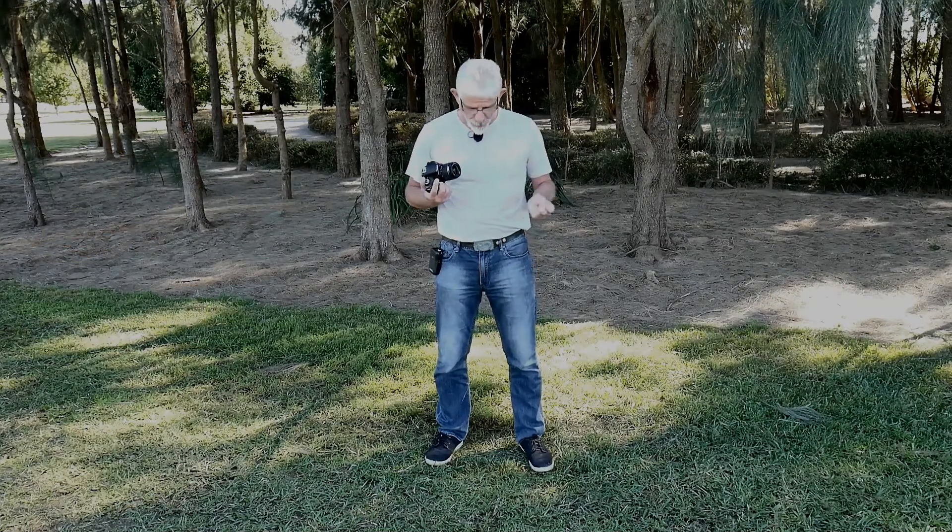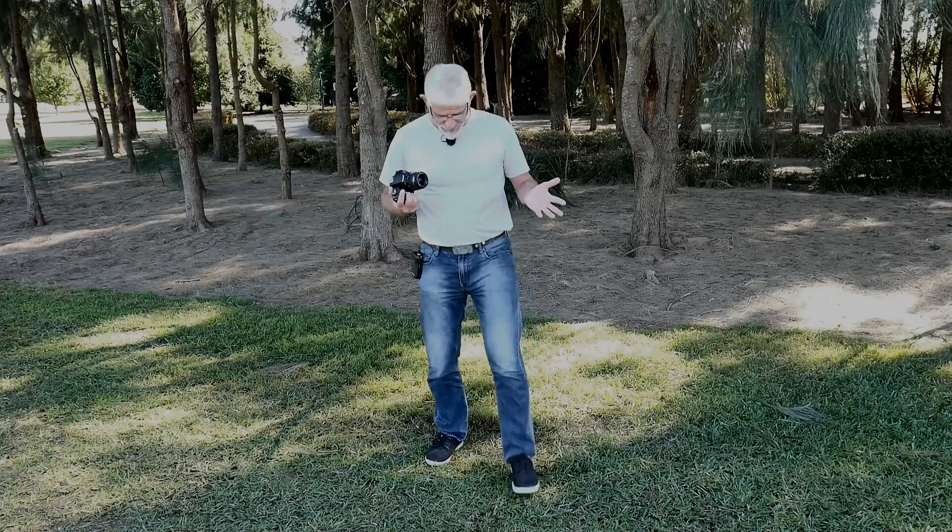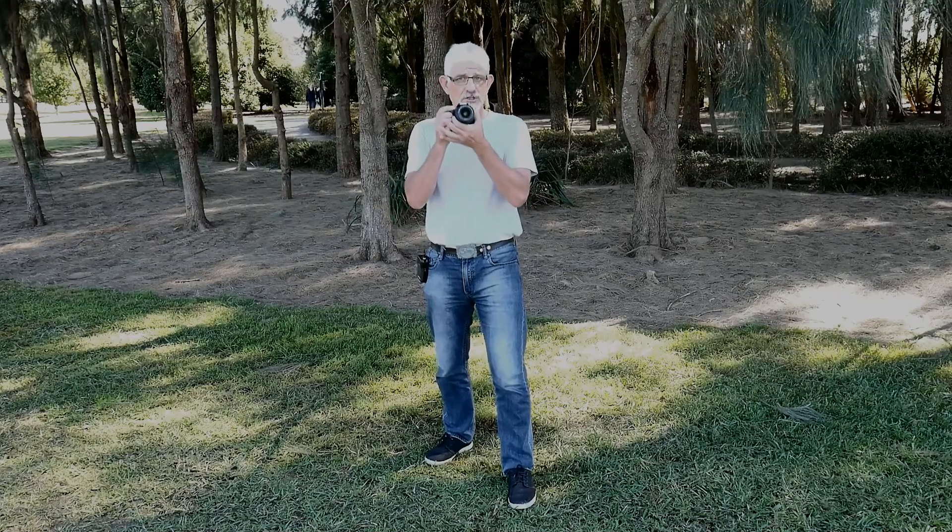Now we know how to hold the camera, let's look at the stance you should take when taking a picture. Your feet should be placed around about shoulder width apart in a nice comfortable stance. Then put one foot slightly forward — either your left or right foot, it doesn't matter. That's going to provide a nice stable platform from which you can hold your camera as steady as possible.